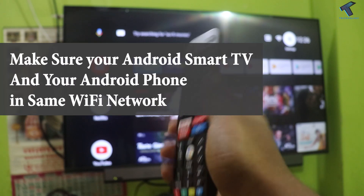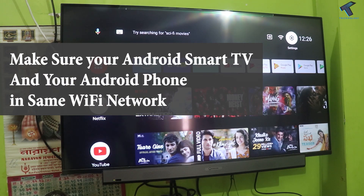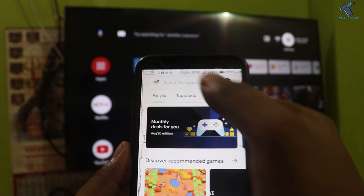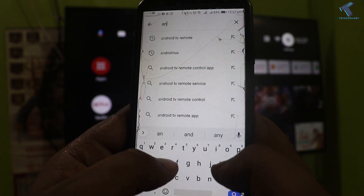So make sure that your Android mobile and your smart TV both are on the same WiFi network, otherwise it will not work. So first you need to go to the Play Store on your Android mobile phone, and after that click on the search bar and type 'Android TV Remote'.